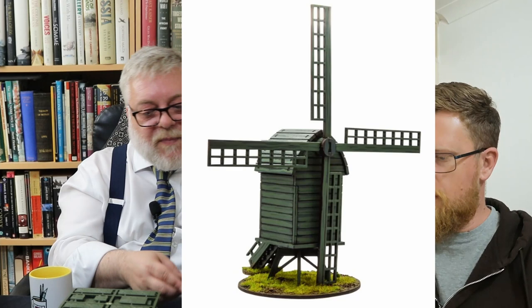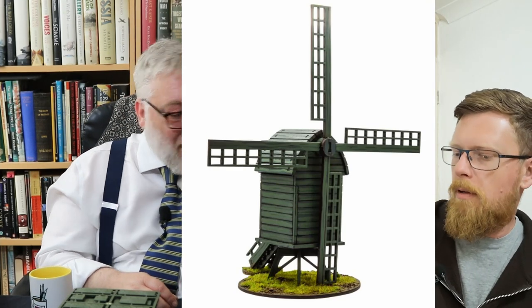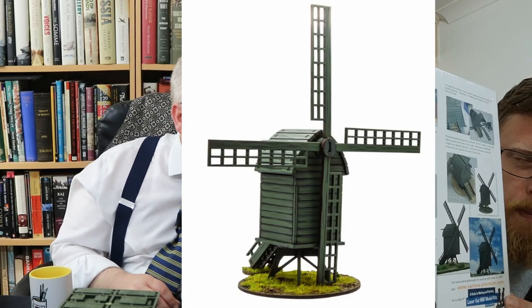The crème de la crème of this box set is the windmill scenery — this is the thing that gives it its flavour. I'm a huge fan of wargames starter sets coming with a bit of scenery, because eventually if all wargames kits did this, everybody would have a lot more scenery. The piece of scenery they're giving you is iconic. At Ligny, the big Prussian battle, there's a big windmill on a hill, and pretty much all the paintings you see of Ligny show the Prussian army filing in retreat past this windmill.